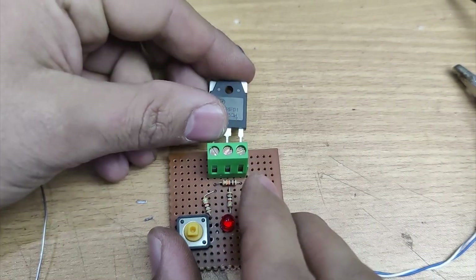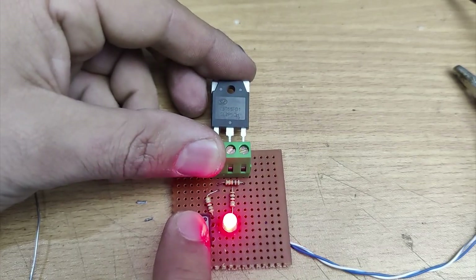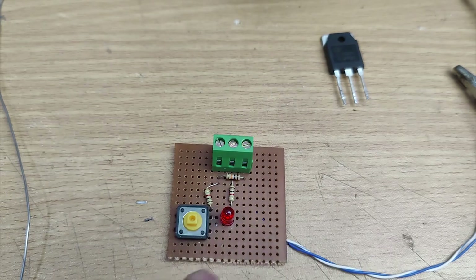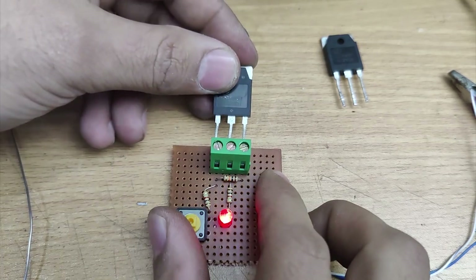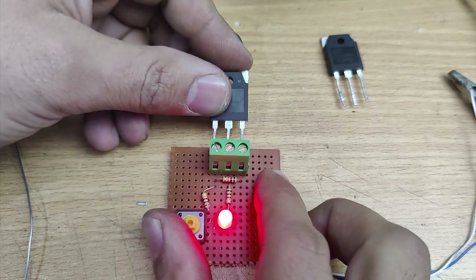After connecting the IGBT, if the LED is not turned on, press the push button. If the LED turns on, the IGBT is good. Now test another IGBT. As you can see, after connecting this IGBT, the LED immediately turns on, which indicates the IGBT is short.